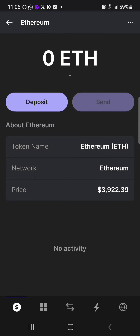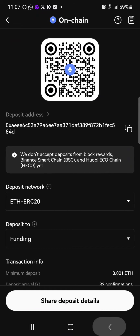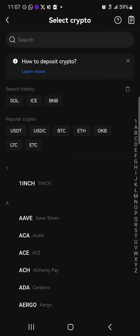Click on the send option, and once you've selected send, paste the address you wish to send your Ethereum to. Once you've sent your Ethereum from the Phantom wallet to the OKX platform, open up your OKX application and head to the assets menu at the bottom right corner of the screen.